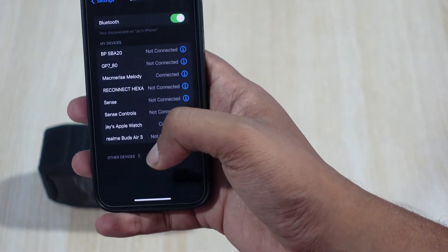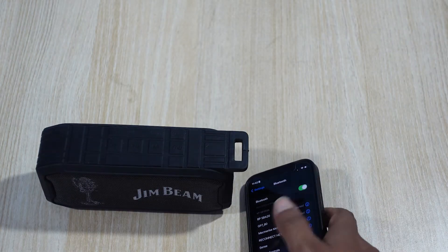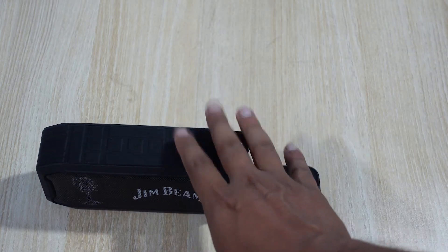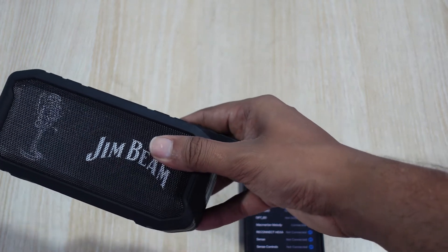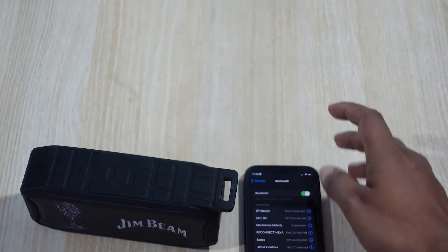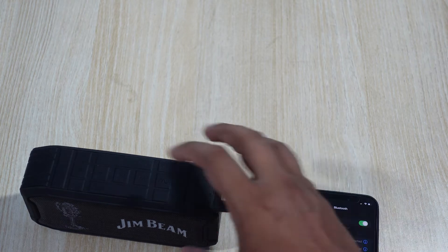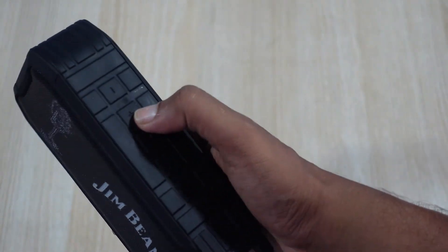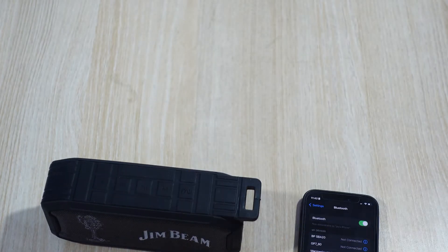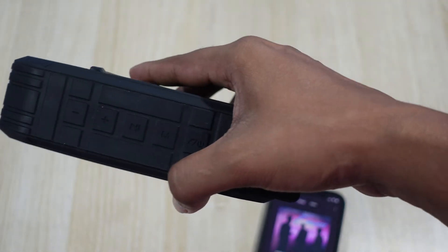It got connected. Now the best part is that no matter what — if you get a call or a notification — it will be routed through the speaker. You can take calls on this speaker. Once connected, you can control the volume using your phone, but the speaker also has its own independent volume.